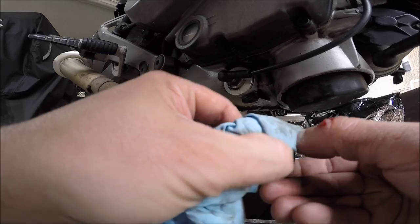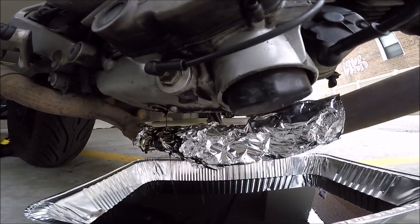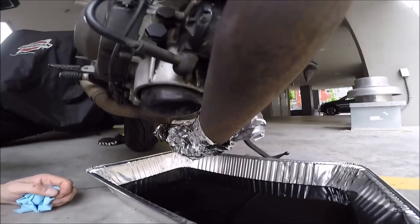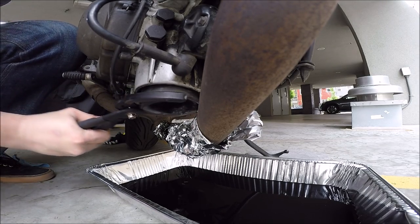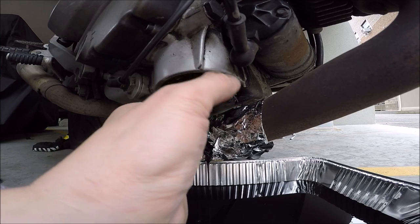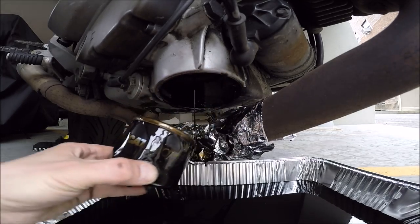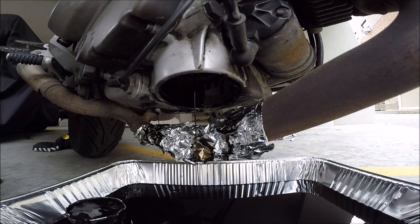It's time to remove the actual oil filter. We're going to grab it and twist the filter off. I'm going to use my hand that doesn't have any cuts, since oil is about to pour out. I'm going to leave this filter in there and wipe my hand on a clean towel. Let this bike drain.